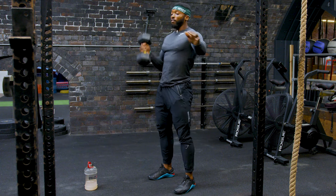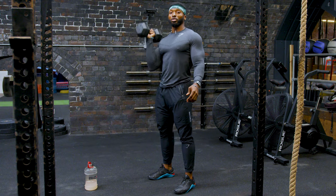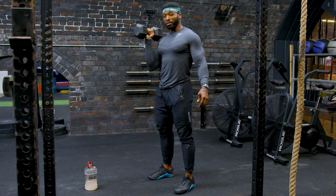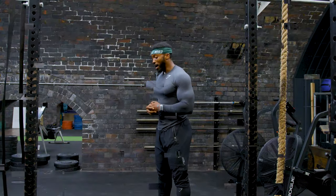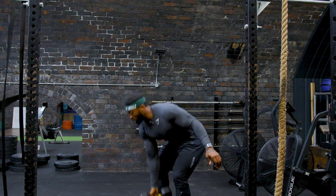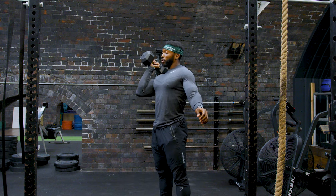As this gets heavier, you want to use that momentum. The worst thing you can do is try and use your arms to do that — when this gets heavier and when you start getting tired, it's going to make it a lot more difficult. So just remember: hinge, hip extension and up. Hinge and your knees, pick it up, and then hip extension up to your shoulders.